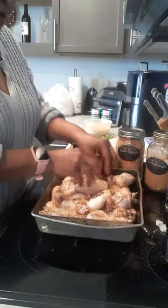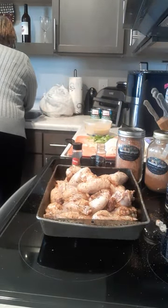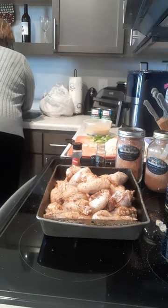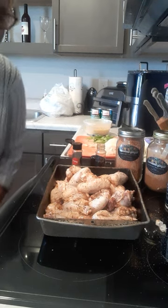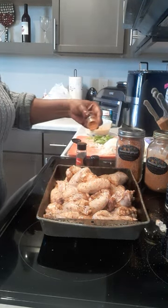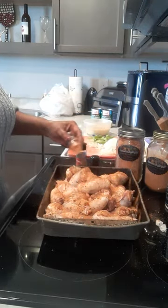Look at that! Let me wash my hands. Dang, that smells good! I want some more regular — I'm not going to do the spicy because the spicy is really spicy. Oh, that's going to be good!